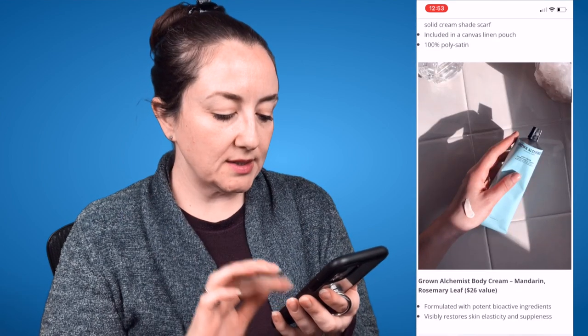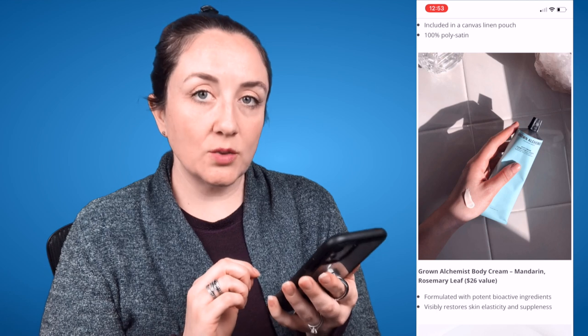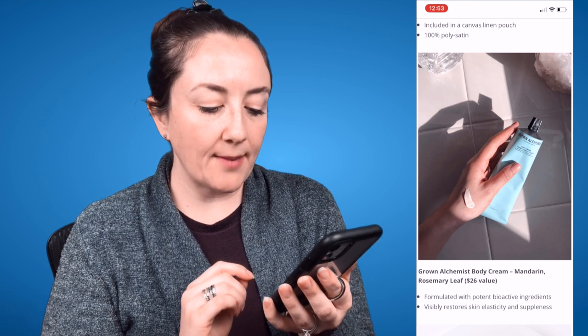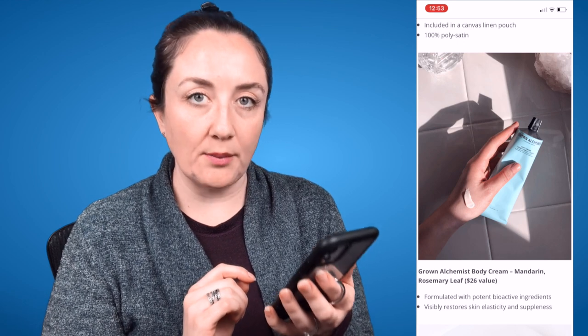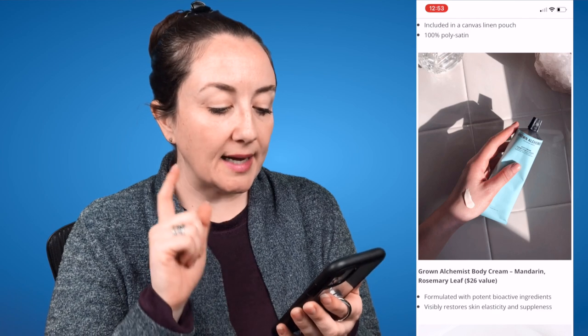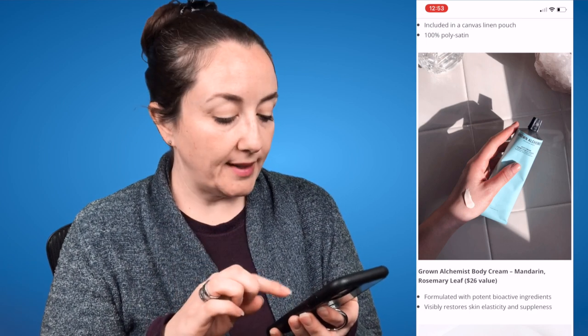The next choice is the Grown Alchemist Body Cream in Mandarin and Rosemary Leaf, a $26 value. Formulated with potent bioactive ingredients, it visibly restores skin elasticity and suppleness. I have used this before in different packaging and I like it as a lotion — it's very, very good. It smells like creamsicle, which is a no-go for me scent-wise, but if you like that scent this is a very good body cream and I remember a lot of people saying great things about it.